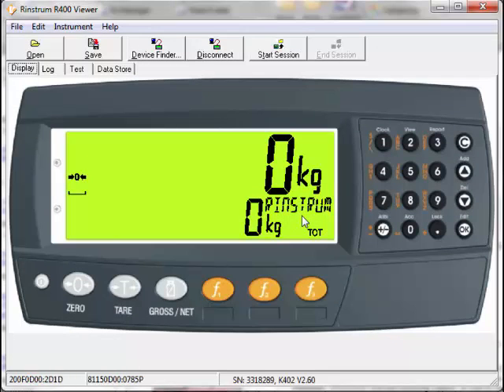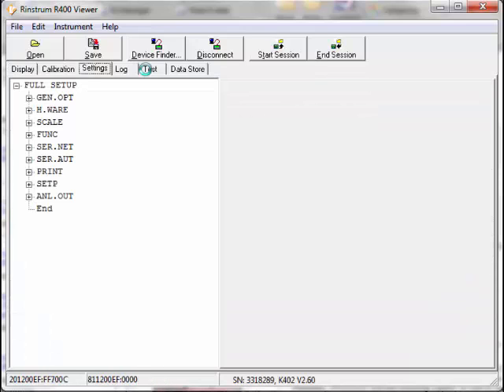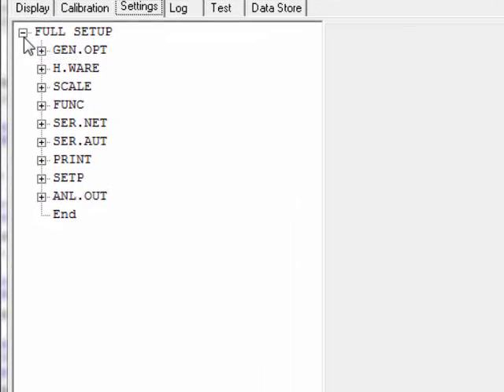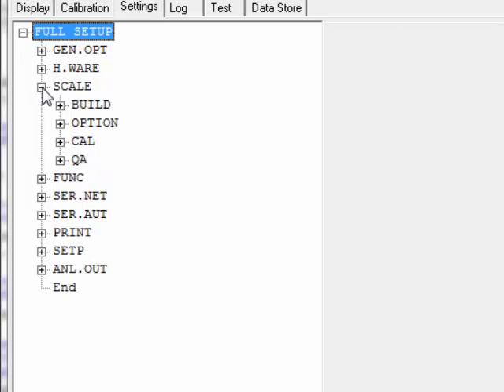Once the OK key is pressed, the unit starts a session by reading the information from the indicator. You will notice the queries and the responses being sent to the indicator in the bottom left-hand screen. Also, the serial number, firmware and software version are displayed. Allow time for the read to commence and complete. Once completed, a menu tree will open up, representing all the settings within the indicator itself. Expanding the trees will allow you to drill down into further settings.